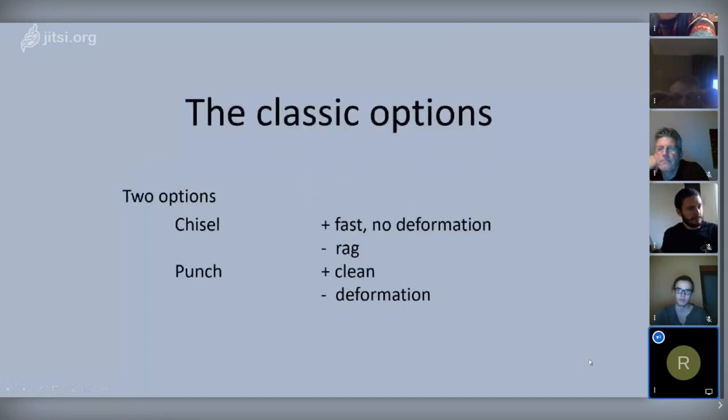There are two major options if you look at it in the classic way. You can use a chisel — it's fast, and there is no real deformation of the material. But when you use a chisel, there is always the possibility of a rag when you open the eye from the second side.